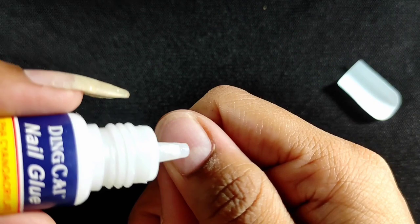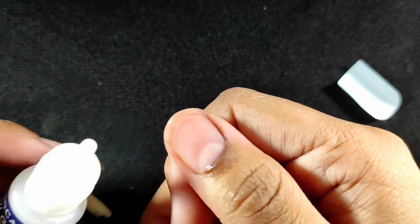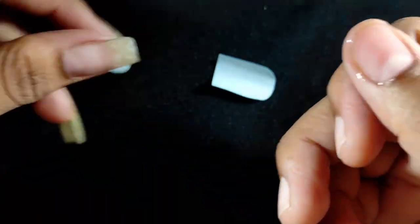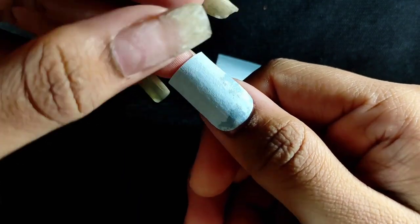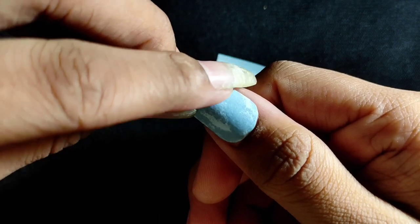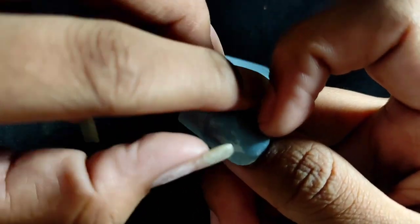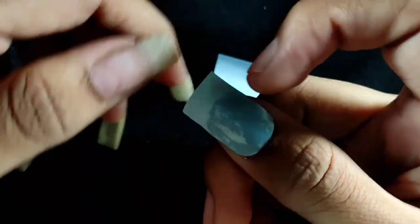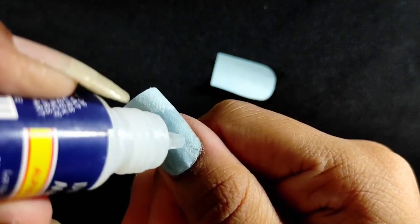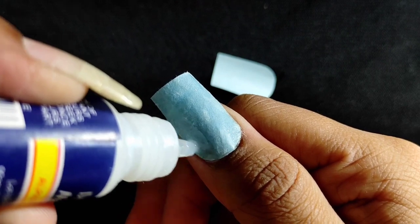Now I am going to apply the nail glue. The third thing I was talking about is the nail glue. This is the way you apply the nail glue. Now I will apply the fake nail too. It's a little awkward because I was using my left hand on my right hand. Apply the nail glue again and apply it to your nail, making sure to cover every corner well.